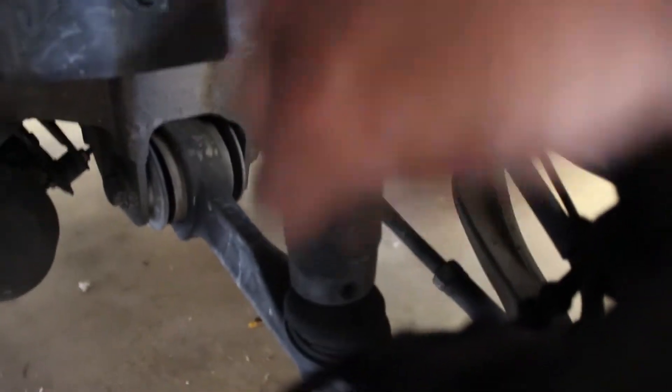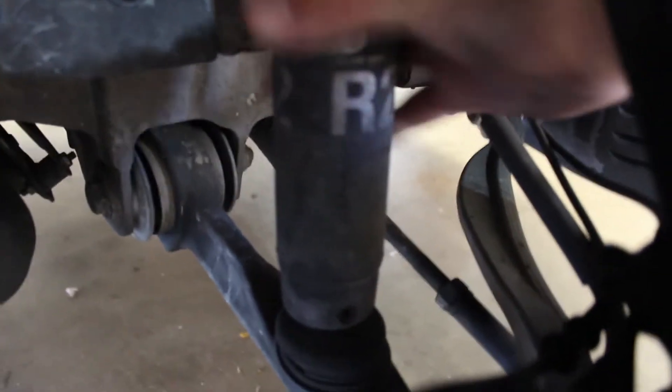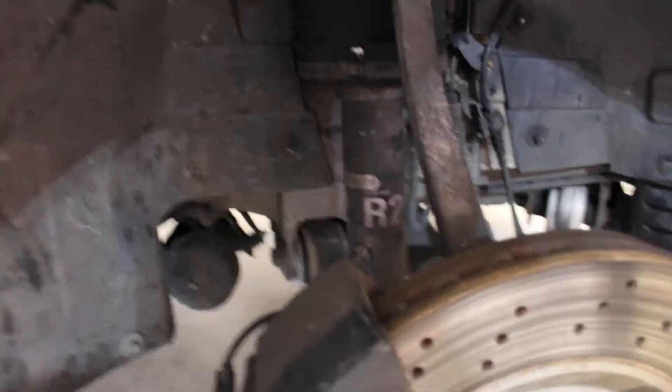One of the things I was noticing already is on the shock itself, it looks like it twists in because there's threads for the front ones. So whenever we take off the top of the shock, we're probably going to have to drop this or separate this control arm so we can drop the knuckle, and then probably going to have to twist this out. So we'll see what happens as we go — it's going to be tons of fun.